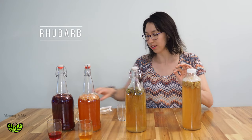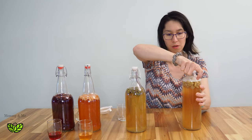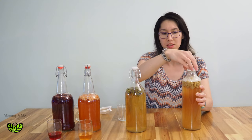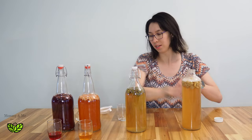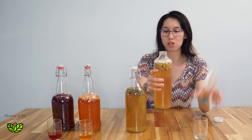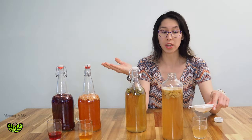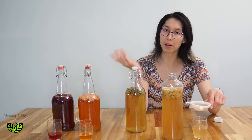Next up is the rhubarb — I used fresh rhubarb, it was quite green. This one probably has no fizz because of this cap. If you use these kinds of caps they just don't create the same seal — the swing tops are where it's at. Without that carbonation it's just a very flat beverage, which is fine if you're homebrewing and don't want all that fizz. Some people hate carbonation in their beverages.